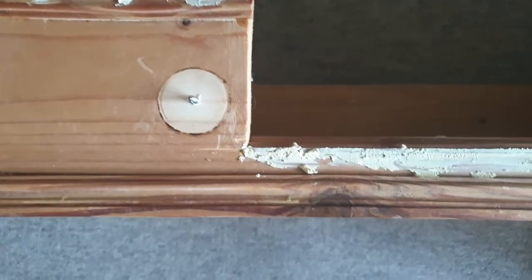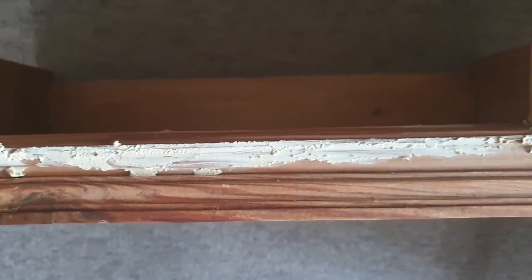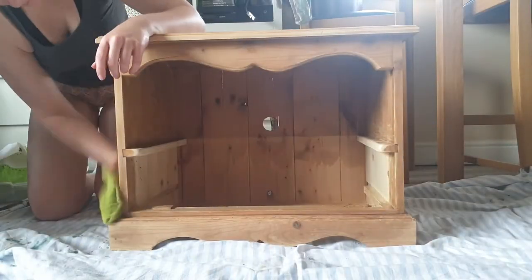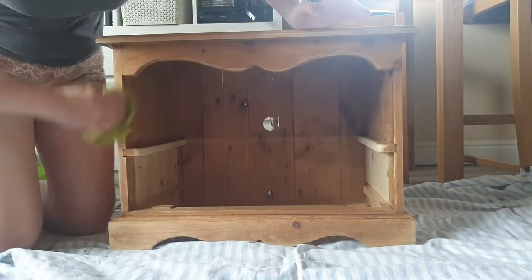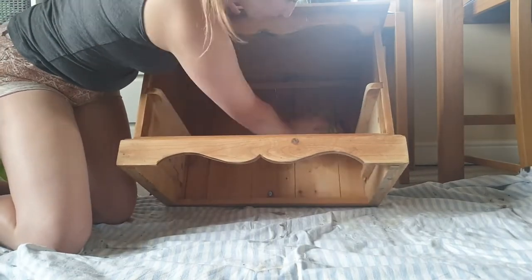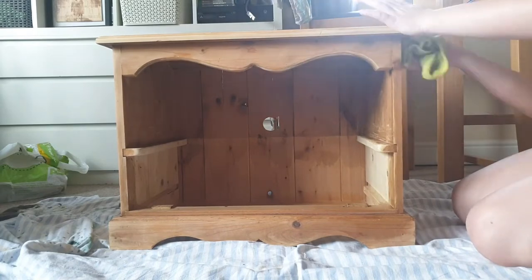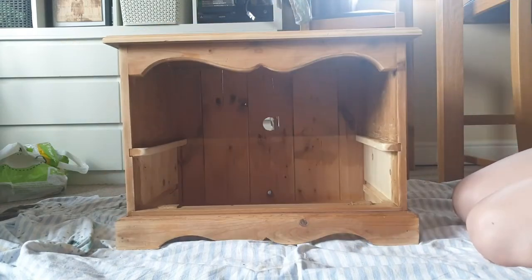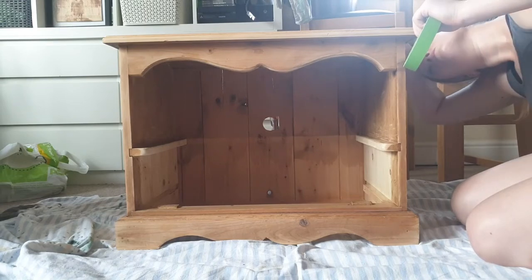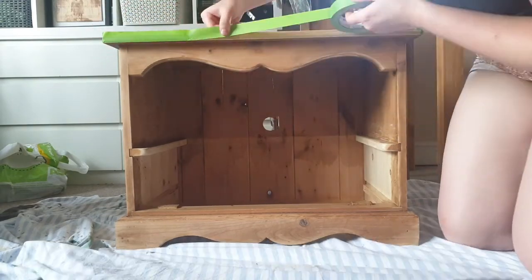Here is how it looks after I filled in all the gaps, let it dry for an hour, and sanded it back — it was good to go. After repairing and scuff-sanding this piece I gave it one last cleaning. Before I started priming I wanted to protect the top, so I used frog tape to tape down the edges of the TV stand so I wouldn't prime or paint over it.